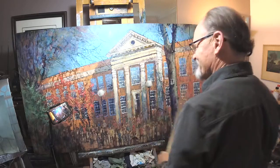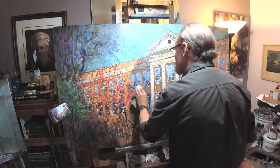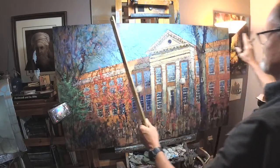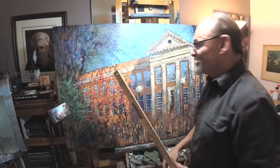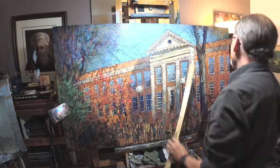Hey friends, so here I am. This is embarrassing as all get out, but the embarrassment is long past, so now it's just time to fix it. I did this huge — 40 by 60 painting on plein air a couple weeks ago, out in front of an elementary school in downtown Riley, North Carolina.